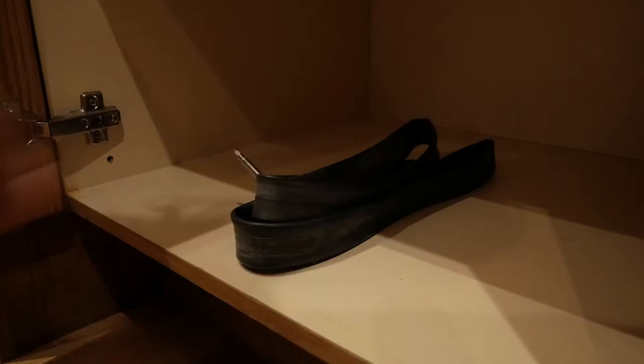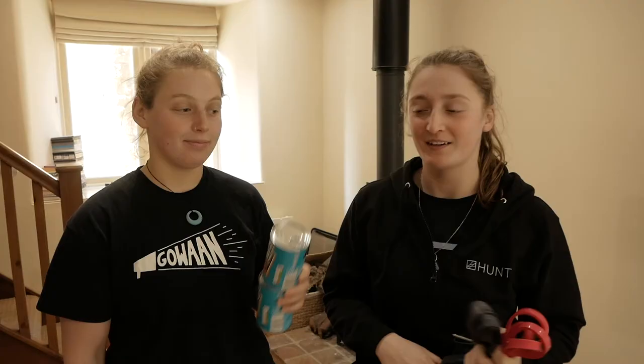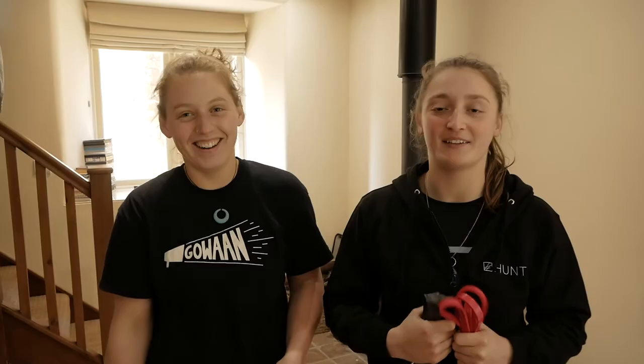The equipment we're gonna use is: if you've got a resistance band at home use that, if not an inner tube does the job well as well. We've also added weight, so we're gonna use a tin of beans — any tin works fine. And then we're gonna use a mat; if you've got carpet at home, just do it on the carpet.